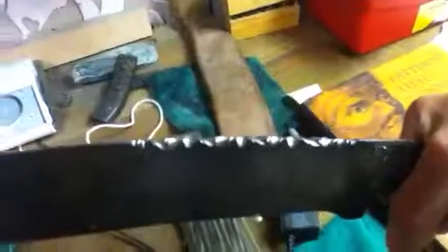An update on the bolo knife I was working on — here's my file work that I've finished up. It might be hard to see.